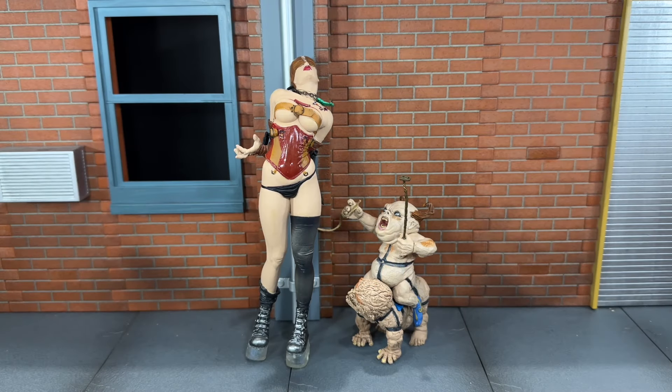Hi everybody, this is Bogast Reviews, and today I'm going to be doing a Throwback Thursday on the McFarlane Toys Twisted Land of Oz Dorothy figure.